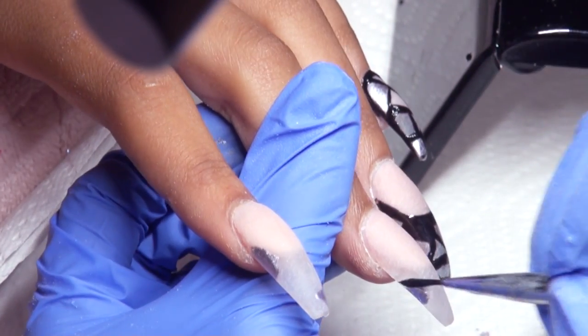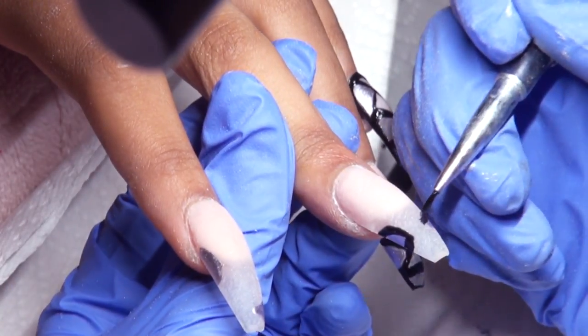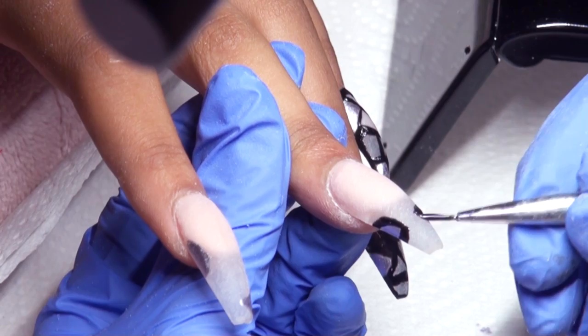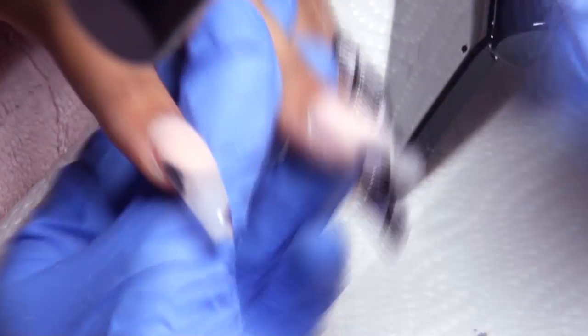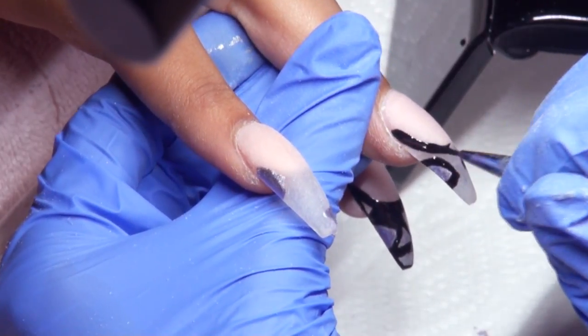After those spots are done, I'm going in with Madame Glam's Perfect Black and I'm creating abstract squares and triangles on the tip of these nails. Some of the shapes I will fill in completely with black, and then some of them I will leave clear and silver.